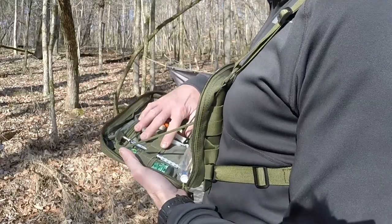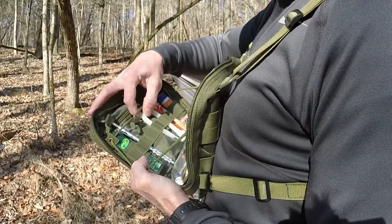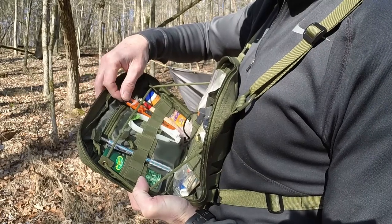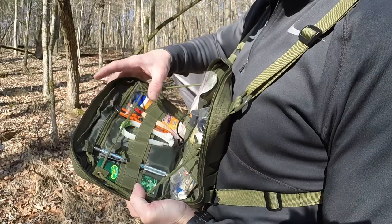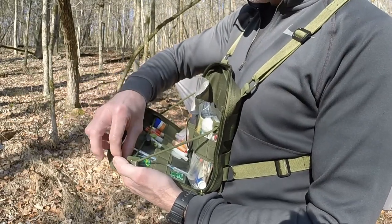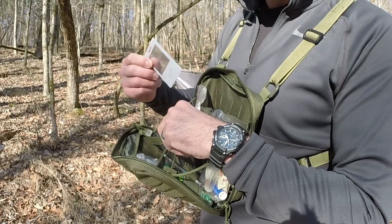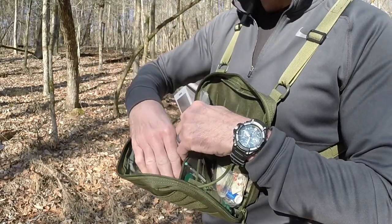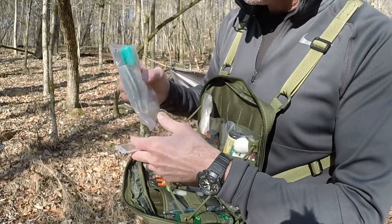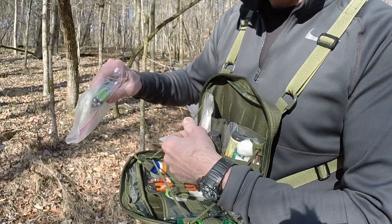On this front panel, I've got some DEET, an extra pencil, some zip ties which come in handy if you have a pack failure, a really cheap $1 blade from Home Depot mainly for cutting cordage, an extra pencil wrapped in Leukotape for blisters, and some sunblock. There's a zippered pouch right up front. In that zippered pouch I'll generally keep my UTM grid coordinate tool, which comes in handy if you're using paper maps, and a ditty bag which has a space blanket, some fire starter, dental floss, and extra batteries for my headlamp.